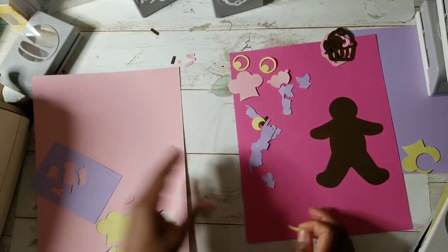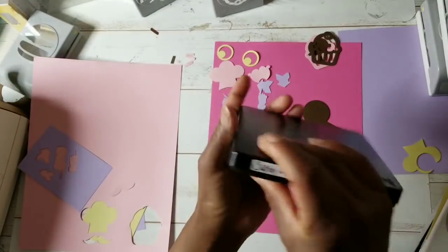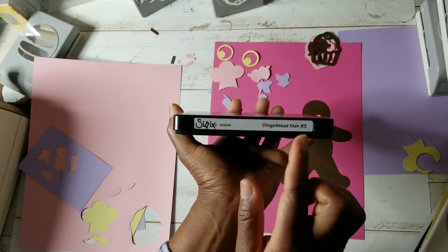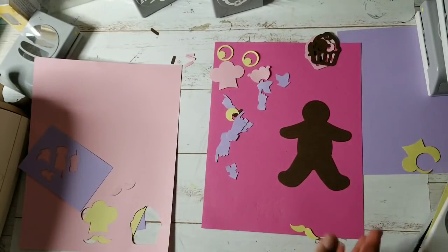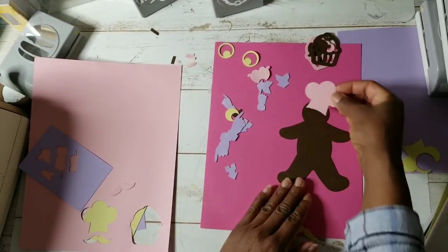Let's see if this chef hat will fit this particular gingerbread. Let's go back and take a look at the gingerbread — this one I think is discontinued. It's by Sizzix, it's gingerbread man number three. But a lot of your gingerbread will work if it's the right size. I love gingerbread creations.